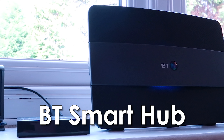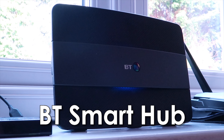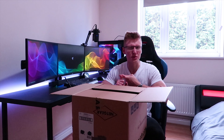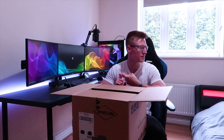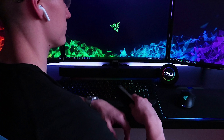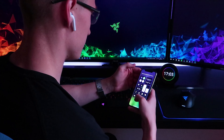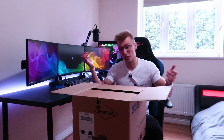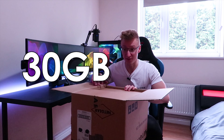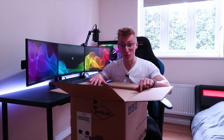My BT Smart Hub router has actually been having a few problems lately. I'm not entirely sure if it's because I've configured a DNS server that isn't good, or the Wi-Fi connection has just been really bad over the past couple of months. When I'm home I have to turn the Wi-Fi off because it doesn't really work half the time, and I just end up using 4G instead. With my data contract I have 30 gigabytes a month, which is more than enough for me.